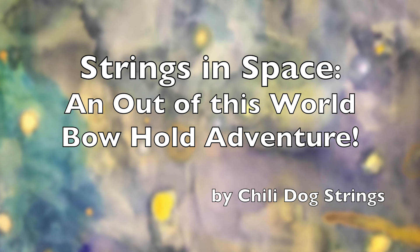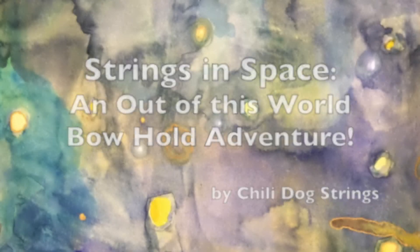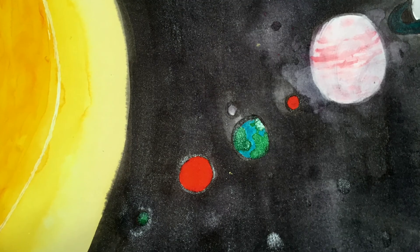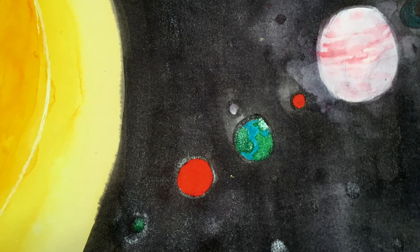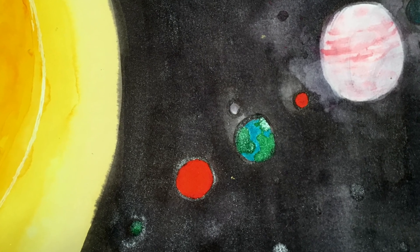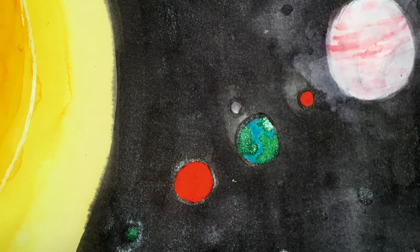Hello, explorers! Today, with the help of our bow holds, we will take a rocket ship ride into outer space. If you've been practicing your bow hold, prepare for an out-of-this-world adventure. If you're not ready for your bow hold yet, you can still join us for the ride. Let's go!